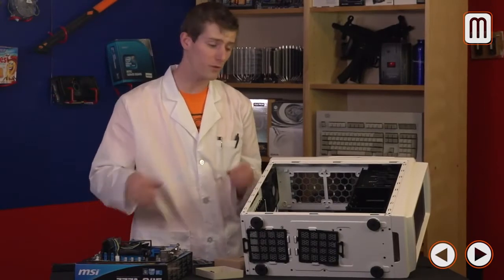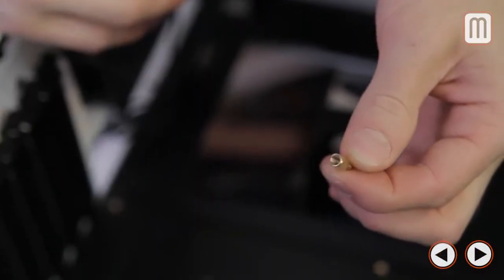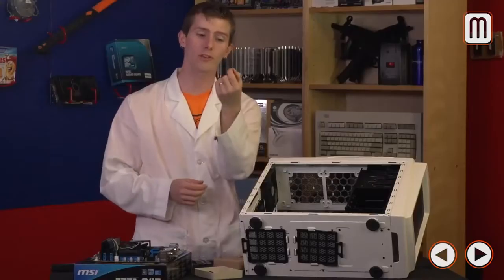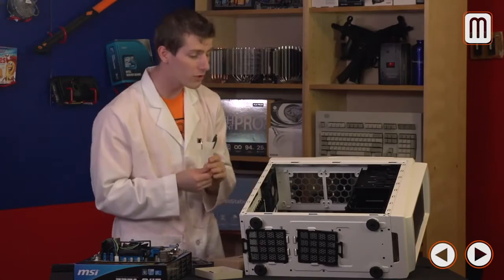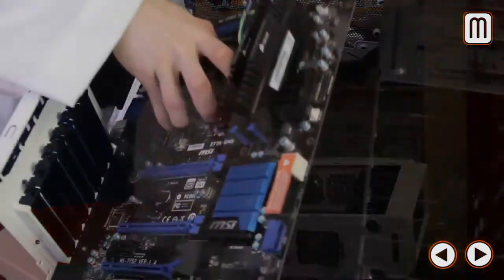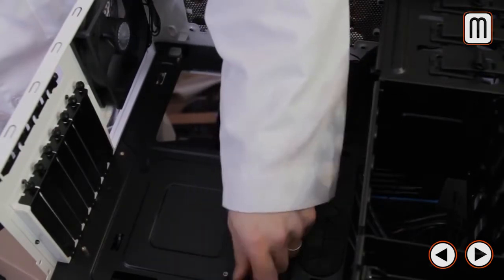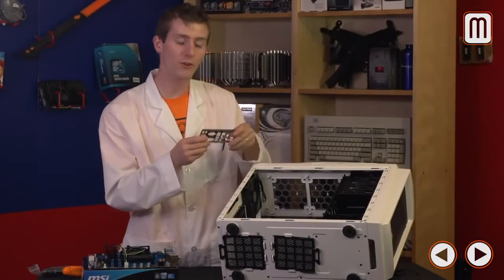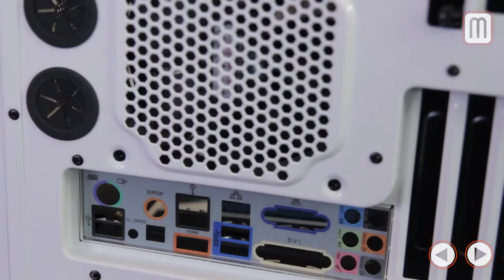I like to install the motherboard first. You need nine motherboard standoffs — the little golden hex-shaped pieces. Cooler Master includes a convenient tool that allows you to drive them in with a Phillips head screwdriver. For a full ATX board you'll be installing them in holes A, B, C, D, E, F, J, K, L — consult the manual if you're unsure which applies to your board size. Installing the I/O shield can be tricky — press firmly on all four corners to ensure it's fully seated before you try to install the motherboard.